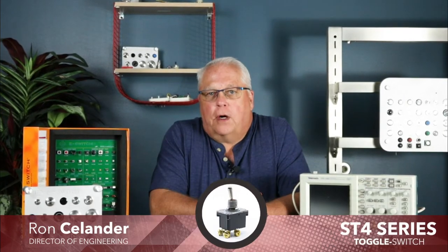Hi, I'm Ron Steelander and welcome to eBits. I'm the director of engineering for eSwitch and today I'd like to introduce to you our ST4 series.